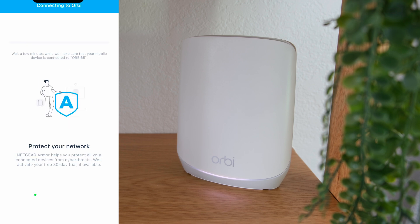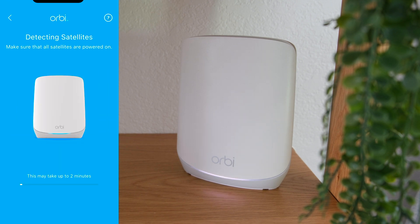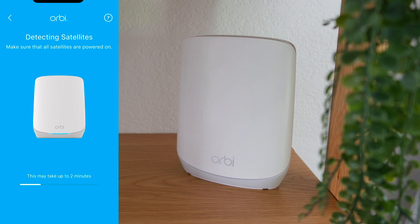And your Orbi network is detected. It will go through checking the cables, then the internet connection. When both have been satisfied, the detecting satellite screen will remind you to turn on all the satellite units. So if you already have them turned on earlier, this may save you some time. If your satellite unit couldn't be found, the Orbi app will advise you how to fix the problem with the LED ring color.